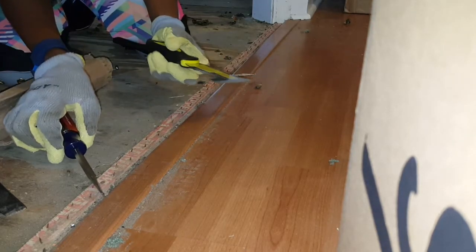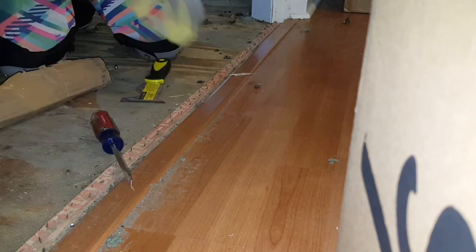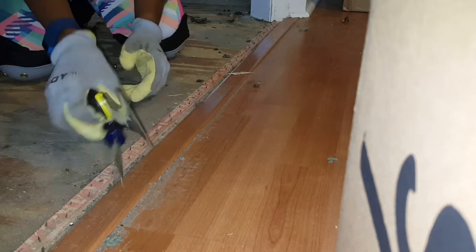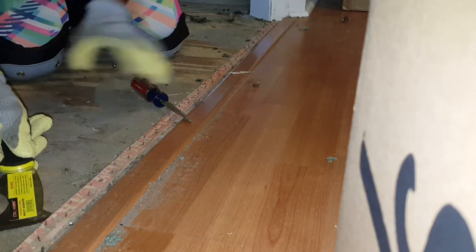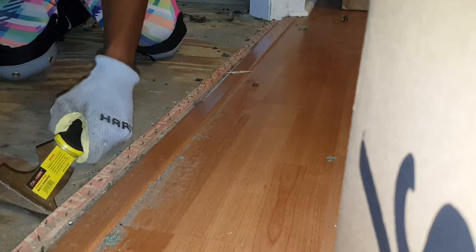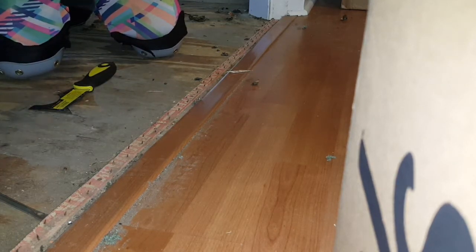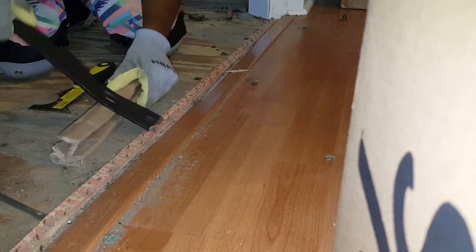I'm using a screwdriver and this multi-scraper tool. Here's what I'm doing: I can't get grip to get under - see now it's kind of chipping away at it. So what I do is I take the scraper and I get underneath and I use it to wedge so that I can get the screwdriver underneath. After I get the screwdriver underneath, then I replace it with the crowbar.